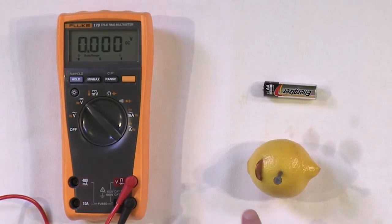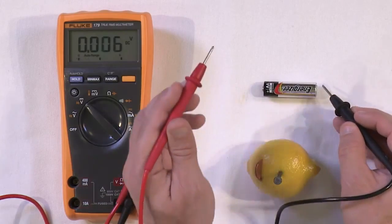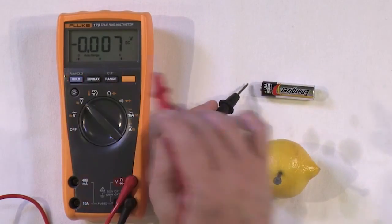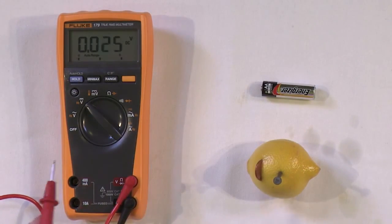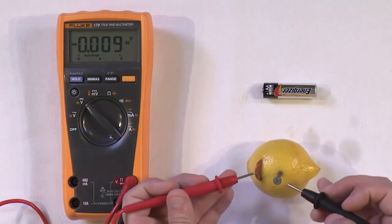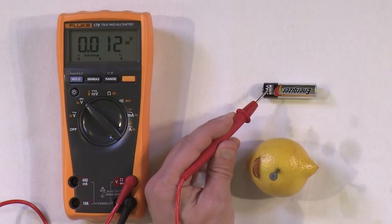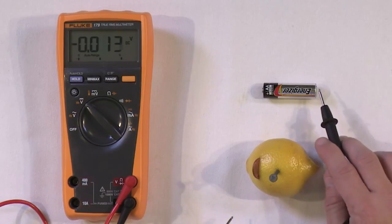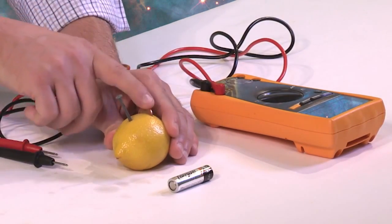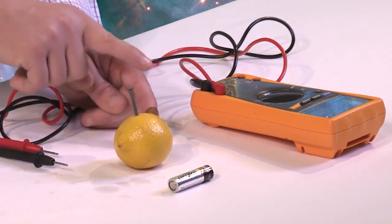I want to point out something about polarity. For the AA battery at 1.5 volts, the red lead is on the positive terminal. If I flip it around, I get the same voltage but with a negative sign — that just means you've flipped the direction of your measurement leads. When I hook up the lemon battery and also get a positive number, it tells us the penny is the positive terminal and the nail is the negative terminal. Easy way to remember: P for Penny is Positive; Nail is Negative.